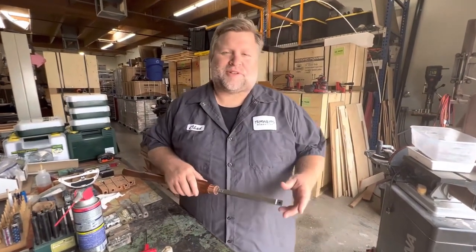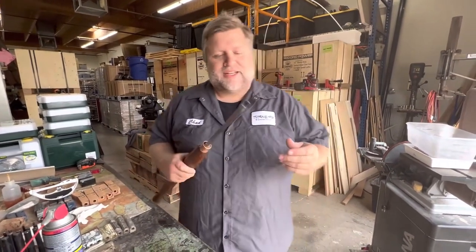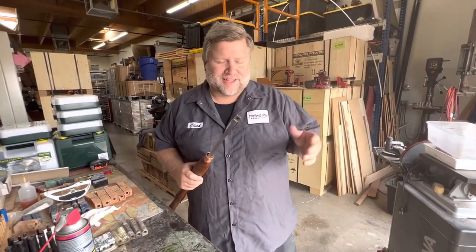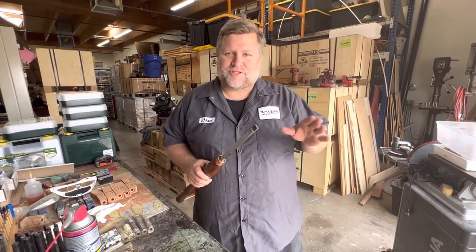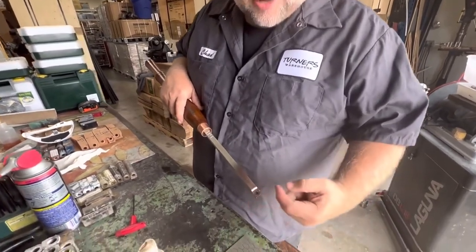Hello, Chad Schimmel here, welcome back to the shop. Today I wanted to talk about carbide tools. One of the nice things about using carbide tools is you don't have to sharpen them regularly. However, you can sharpen your inserts once you've used all the sides. This here is a square insert — I've rotated it all the way around and now I want to sharpen it.